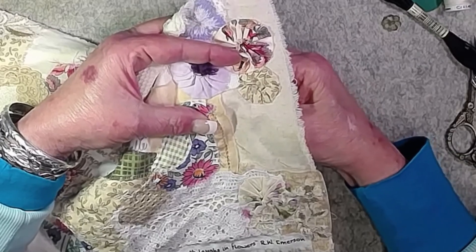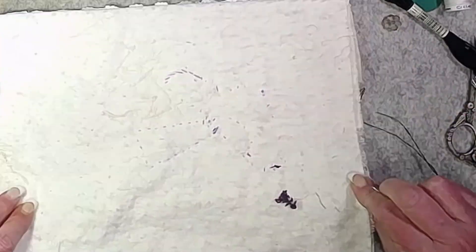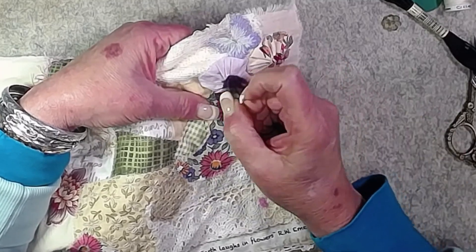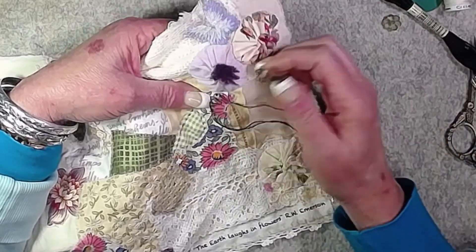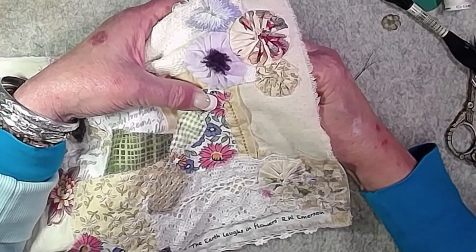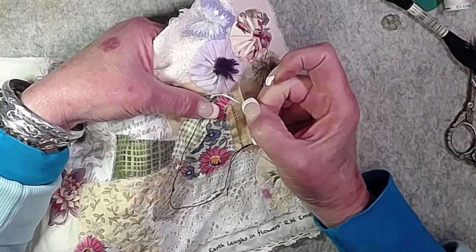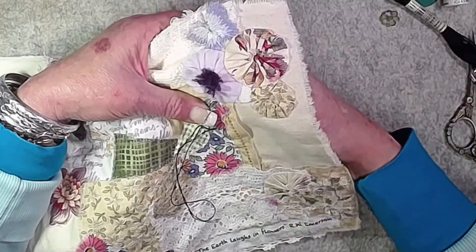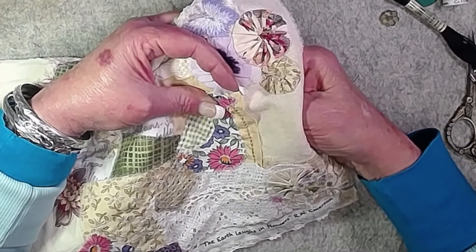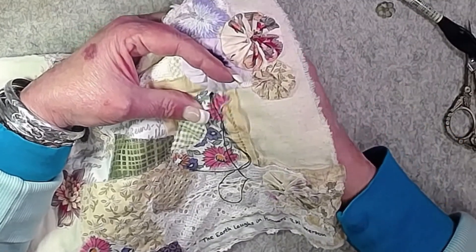Then we'll just use that same thread to outline the eye. There are a lot of layers of fabric right there and I do have batting on the back, so it's got a nice fluffy background — the journal cover will be nice and soft. There are about five layers of fabric, so I'm stabbing one stitch at a time. Because it's a curve I'm making very small stitches, and we'll just backstitch all the way around.